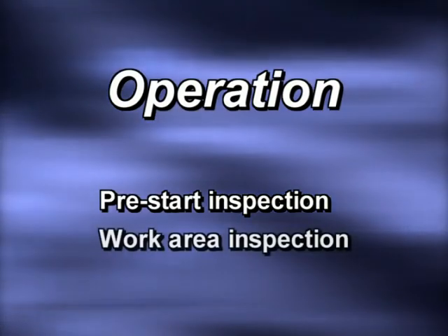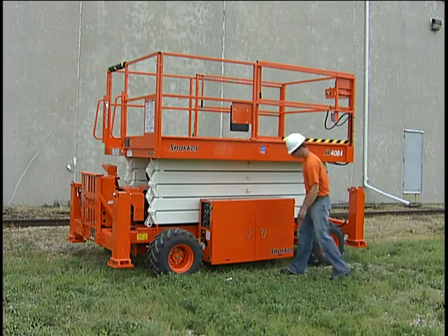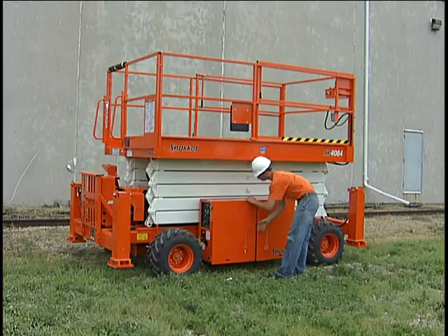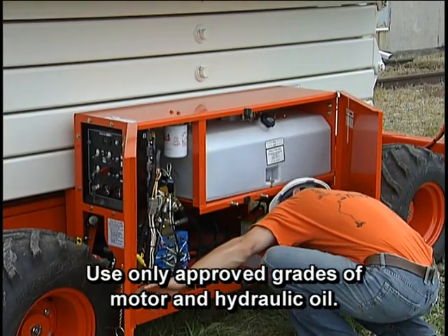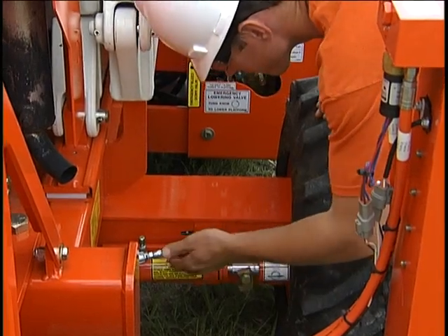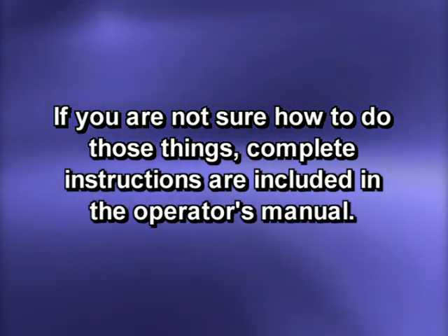Safe operation begins with a pre-start inspection of the equipment and the work area. Check all of the things mentioned in the pre-start inspection chart in the operator's manual. Inspection should be done on a smooth level surface. The inspection includes checking for leaks of fuel, engine oil, coolant, and hydraulic oil. Check all the fluid gauges as well as checking the air filter and brakes. If you are not sure how to do those things, complete instructions are included in the operator's manual.